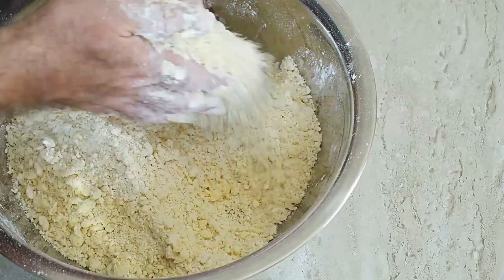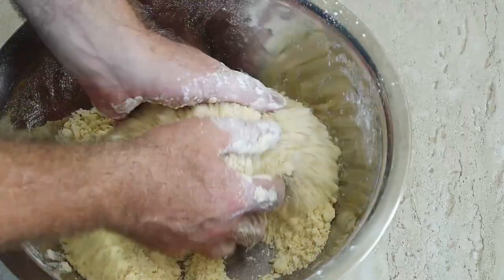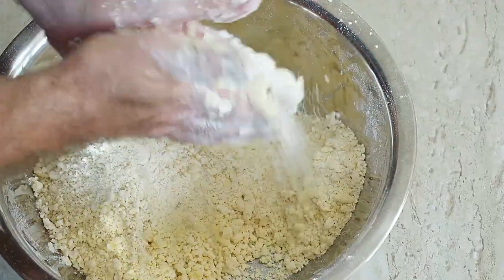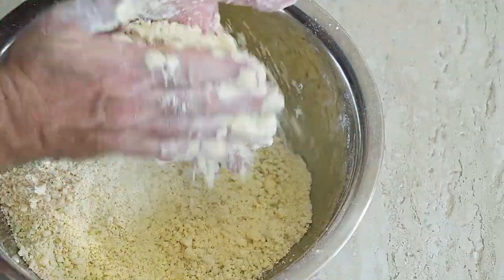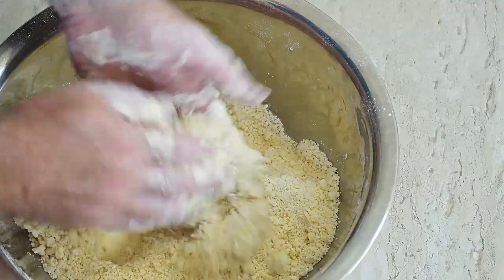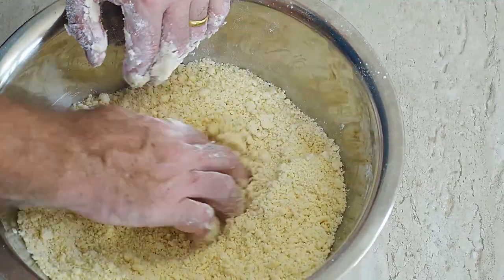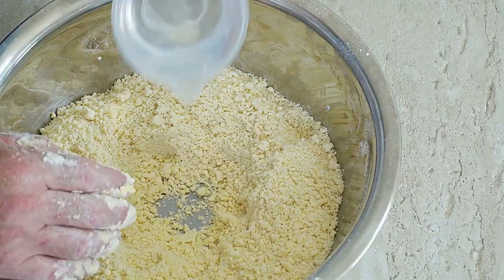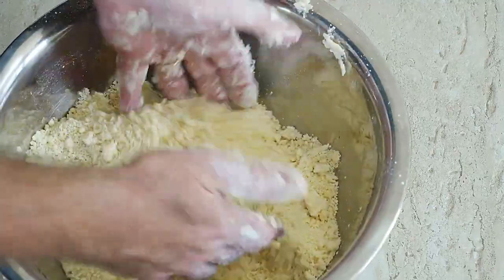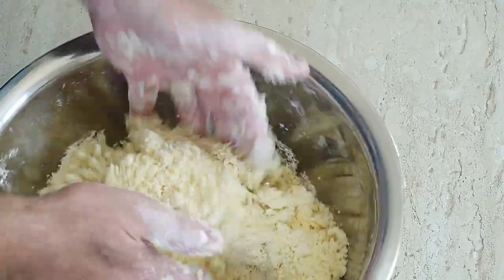If you have a food processor you can whack it all in and it will be done in seconds. Put a well in the centre, add water and bring it together to make the pastry dough.